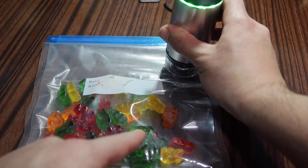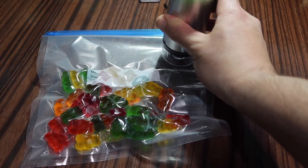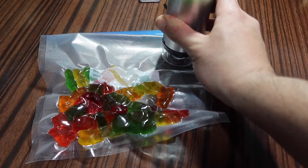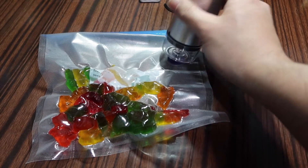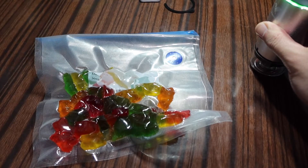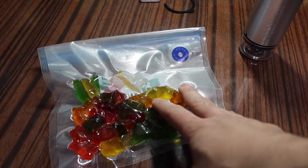You can see it's starting to work already. Alright, that should be good. You just remove it like this and make sure you close that part. Just like that, and here it's all set — you can see it's fully vacuumed. These bags are reusable, so you can wash them and reuse them again.